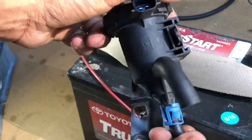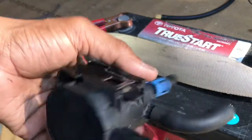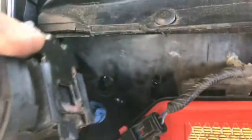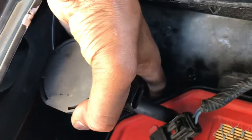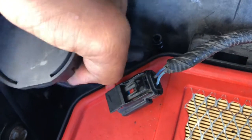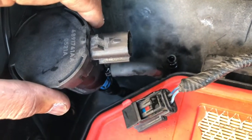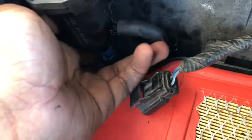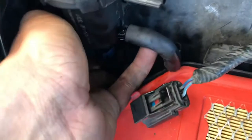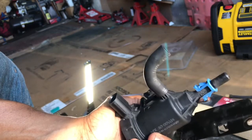Before you replace anything, make sure you check it first. When you put it back, just put this in here and hold one hand in the back, then push it in. Make sure you hear the click — it will lock inside the hole. Please like and subscribe to get new videos — please help the channel, thank you very much!